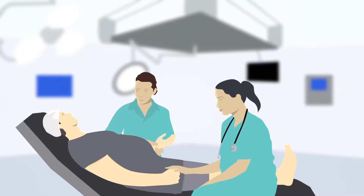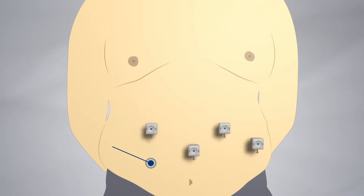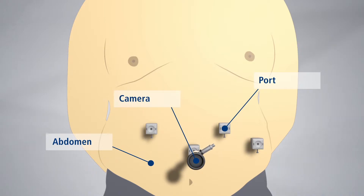The patient is positioned safely and securely on the operating table. Ports are placed into the abdomen, which is then inflated to provide the operating space. The surgeon passes a camera and instruments through these ports to perform the procedure.